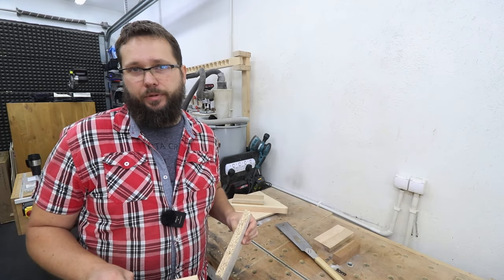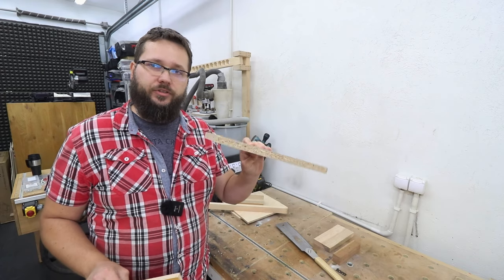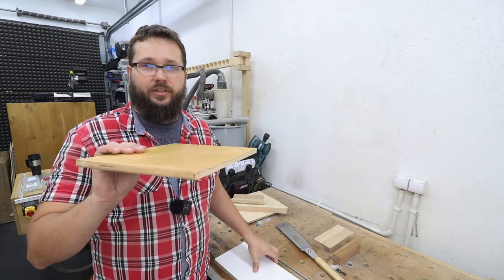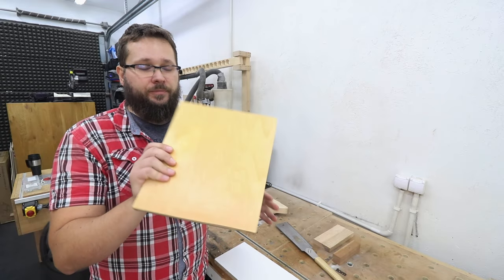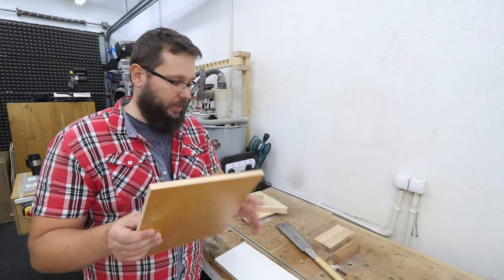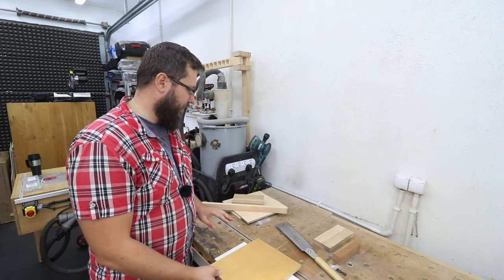We're also going to need a base for our jig. I'm still debating what to use. I've got this melamine board that's 18 millimeters in thickness, and I've got this laminated plywood sheet that's 16 millimeters in thickness — I'm more leaning towards the plywood, but we'll see how it goes.